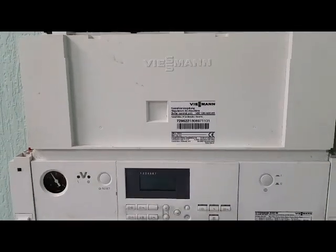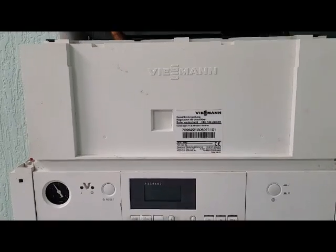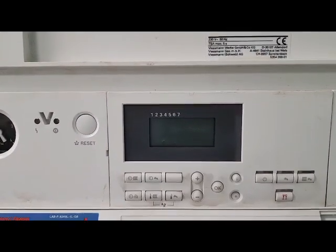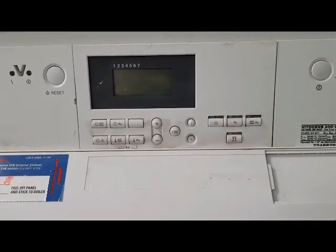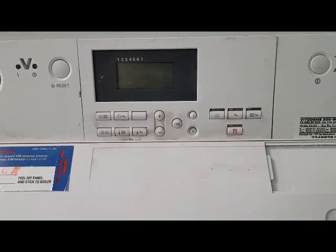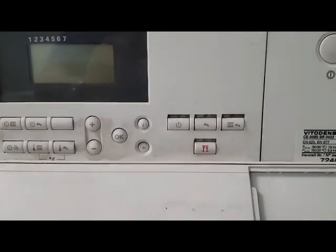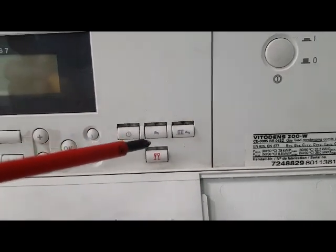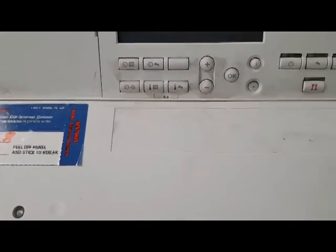Behind this panel is your main circuit board, which controls everything. This is your display board and display panel. On this particular boiler it's quite complicated in terms of functionality, but basically this side is your selector switch - you've got your on/off, hot water only, and hot water and heating. Over here you have your programs for your heating and hot water.